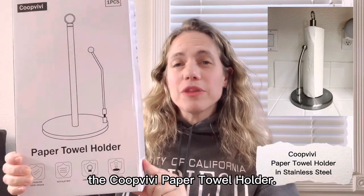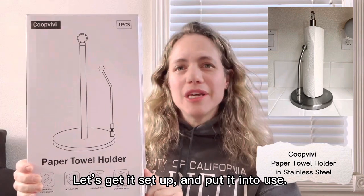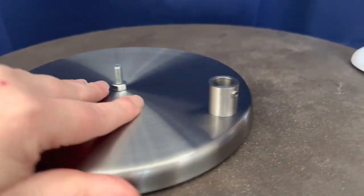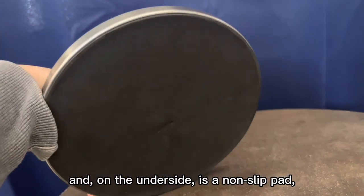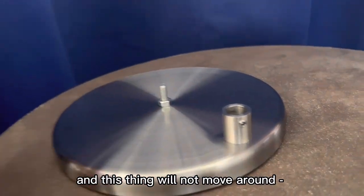Hi, today I'm going to be showing you the Coop Vivi paper towel holder. Let's get it set up and put it into use. Here is the base of the paper towel holder. It's very sturdy and on the underside is a non-slip pad, and this thing will not move around.